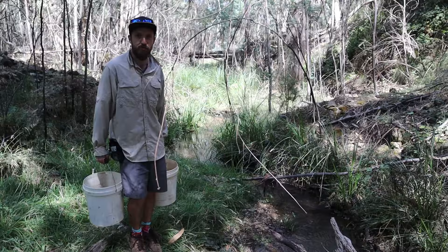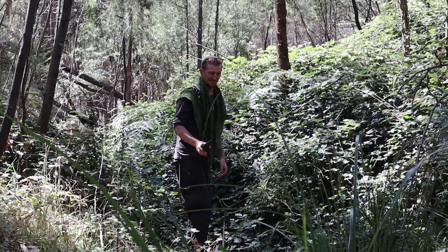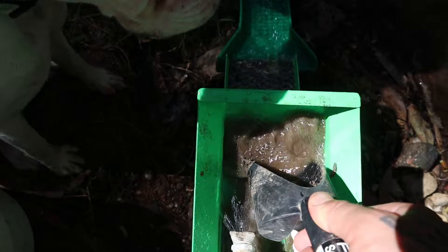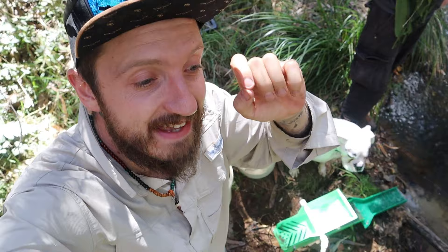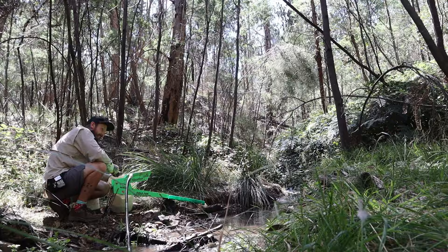The Mini Monster uses expanded mesh over AstroTurf to capture the gold, whereas the Dream Mat uses vortex riffles. Each of these little cells creates a vortex, and that vortex helps suck heavy material down into them while shedding off waste rock. I'm very confident in the Mini Monster, but whatever it misses is going to get caught by the Dream Matting. Four capture methods is better than one — I love seeing those cells work.